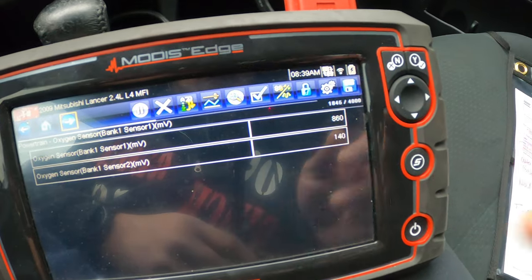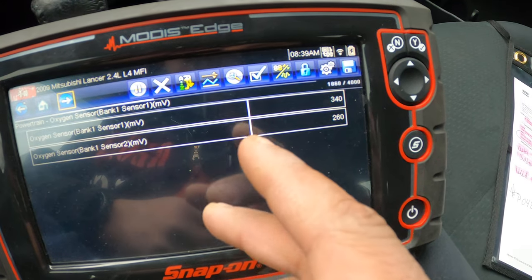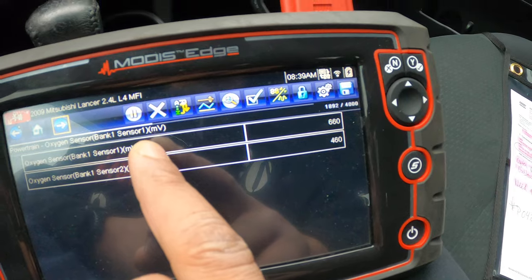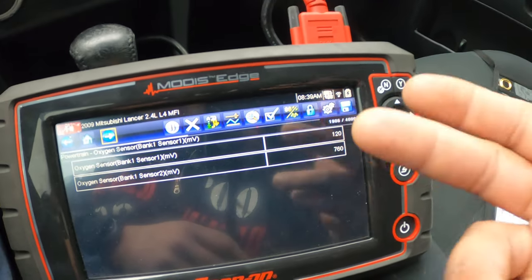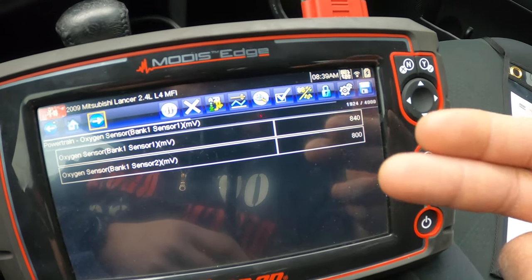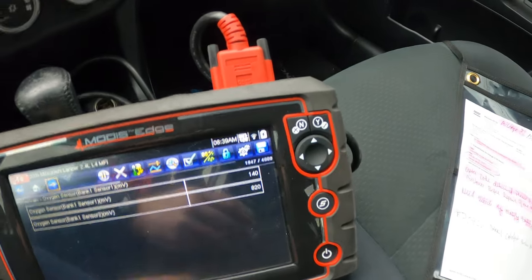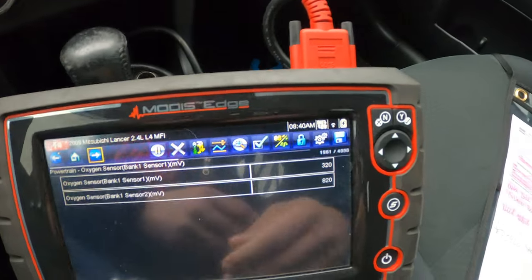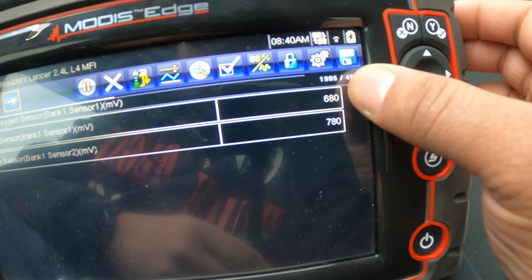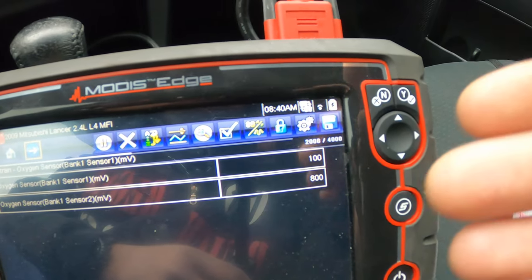Long story short, the rear O2 sensor is basically switching just as fast as the upstream O2 sensor. On this car you've got two O2 sensors — a downstream and an upstream. Your upstream is supposed to switch at a certain speed, and if your downstream is switching at the same speed as your upstream, that's a way you can tell your catalytic converter is not efficient.